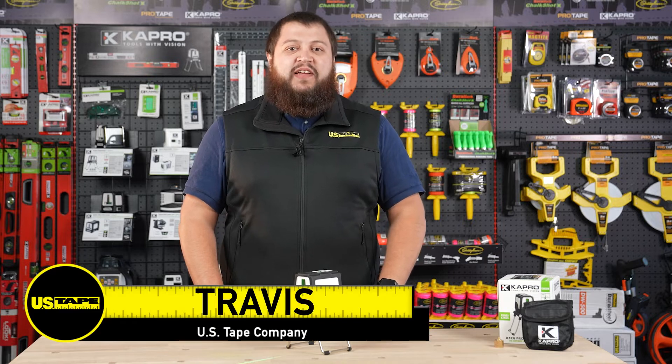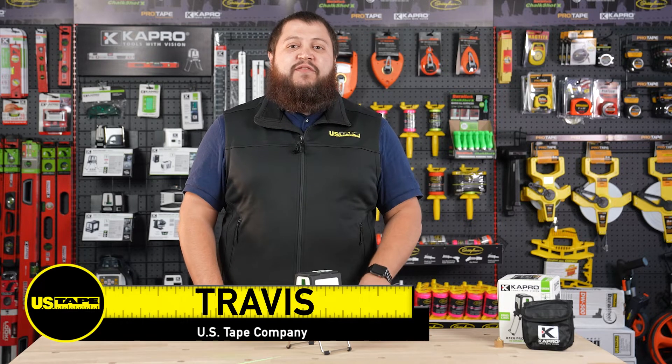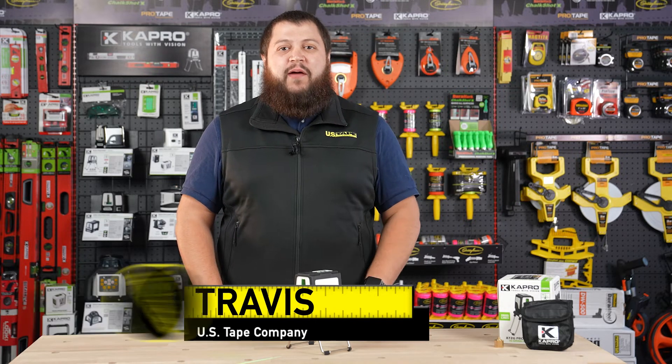Hi, I'm Travis with the U.S. Tape Company, and today we're going to take a look at the 872G ProLaser Plus by Capro.